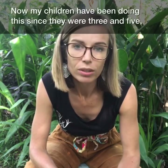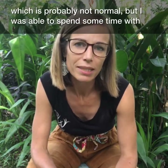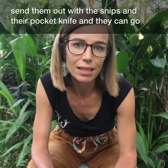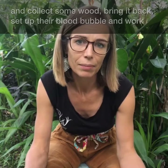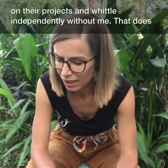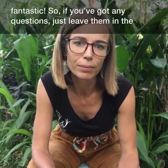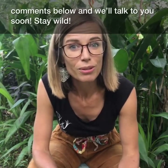My children have been doing this since they were three and five. It's probably not normal, but that was because I was able to spend time with them in those early days making sure they could do the right thing. They're old enough now that I can send them out with the snips and their pocket knives to collect some wood, set up their safe blood bubble, and work on their projects independently. That does take time — it won't happen the first time, maybe not the third or fifth time. But once it does, it's fantastic independent play for them. If you've got any questions, pop them in the comments below. Stay wild.